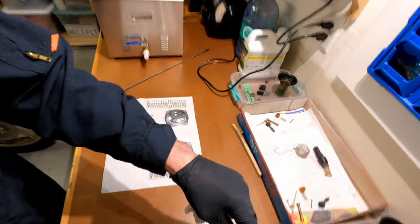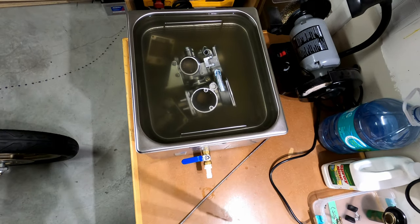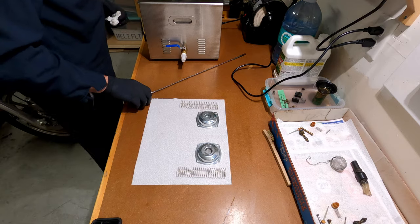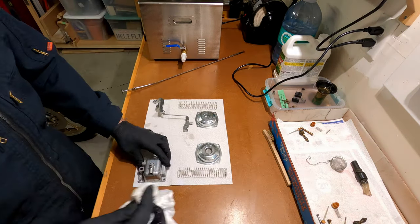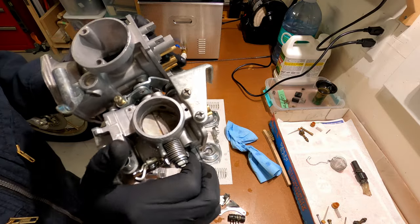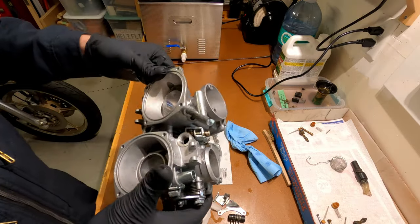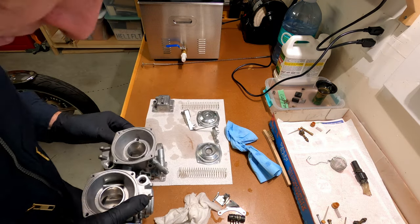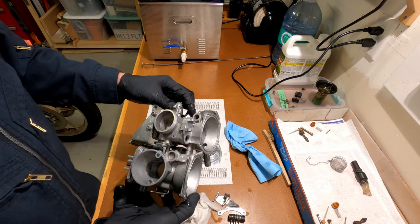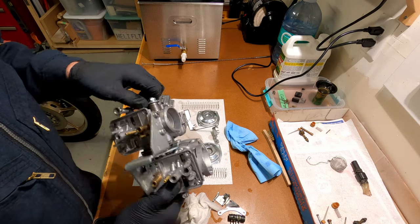I'm gonna keep opening all these things up. That's the ultrasonic cleaner after a 20-minute cycle — it's still warming up but it takes a long time. I'll pull the parts out and have a look. I can still see a little bit of carbon, not very much. Definitely still needs to go in a little bit longer, but inside the choke circuit there's absolutely no carbon, no soot, no dirt anywhere, and all the brass looks really shiny.